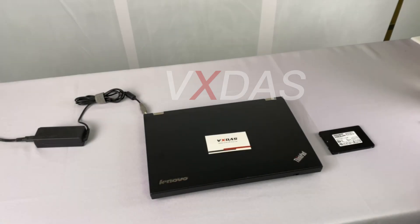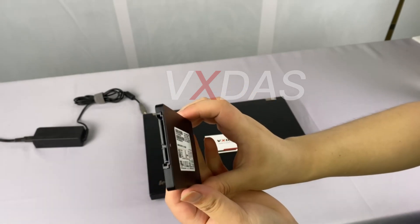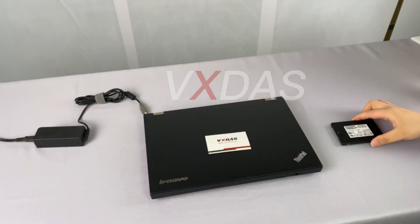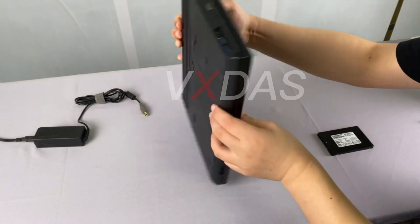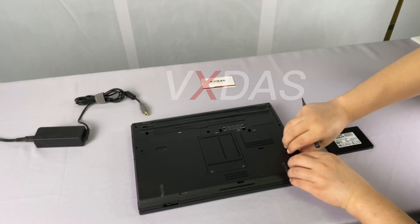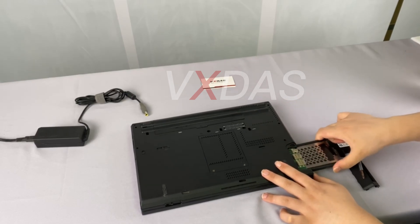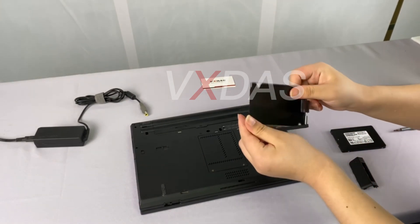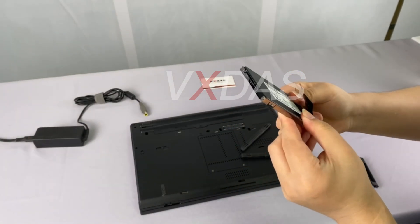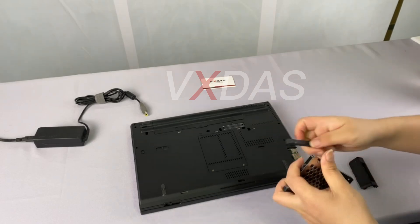How should we install the software hard disk after we get it? Our VX-DOS technicians will demonstrate it for you. The first step is to take off the hard disk cover of the T430 laptop. We can see that there is a hard disk shell inside — install the hard disk to the hard disk shell, and then insert it into the laptop.